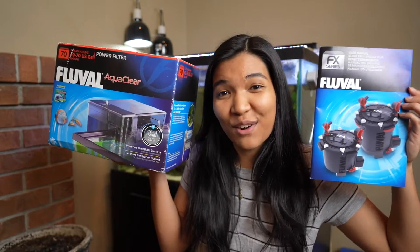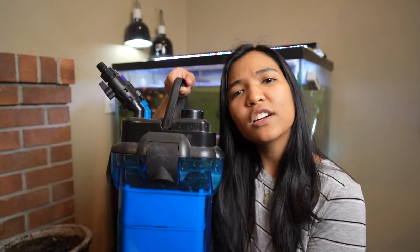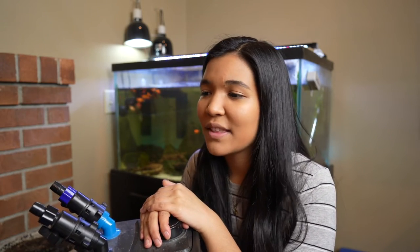Today is the ultimate filter showdown. What is up guys? It is the Turtle Girl. Welcome to the channel or welcome back to the channel. Today we are doing the best filter for a turtle tank, mainly a comparison between the canister filter and the hang-on tank power filter.